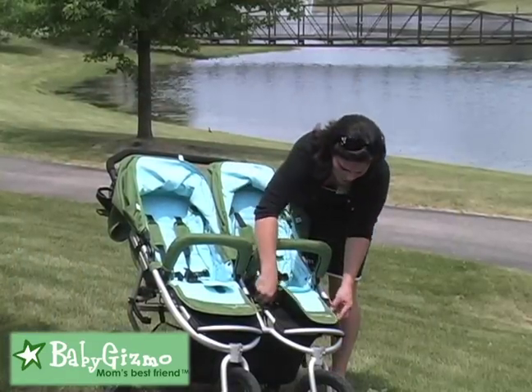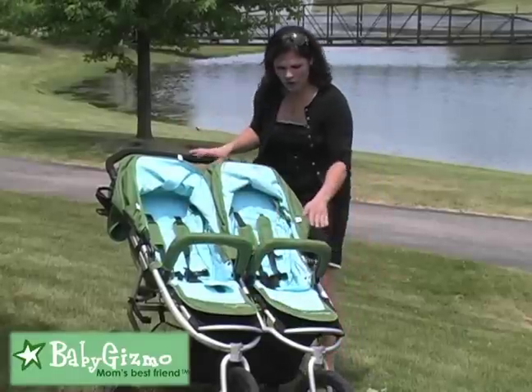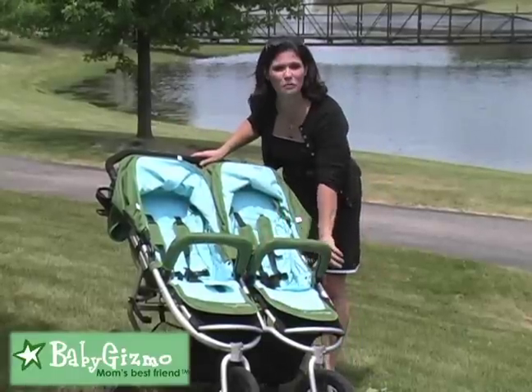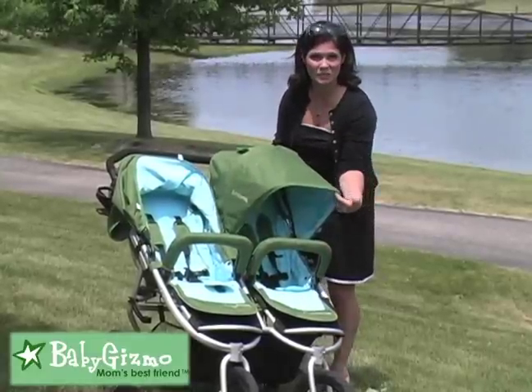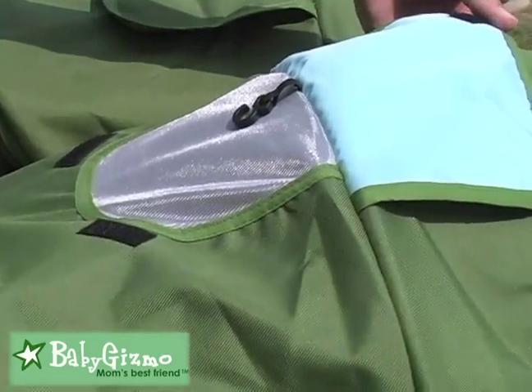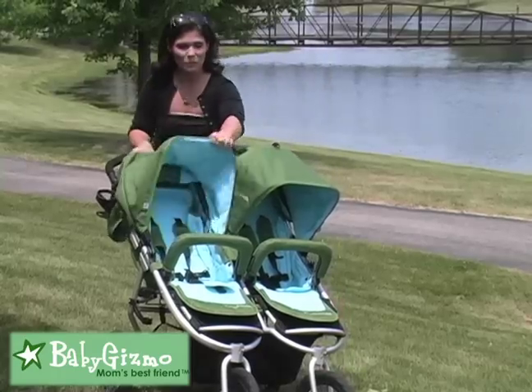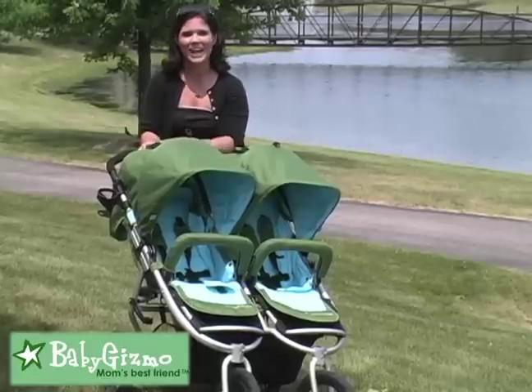The seats also have adjustable footrests that are individually done for the comfort of your child. You have the baby bumper bars that are removable, and you still have those gigantic canopies. They have that SPF lining now, and it has peek-a-boo windows so I can see my child. The canopies are independent, so if one needs sun and one needs shade, you can accommodate your children.